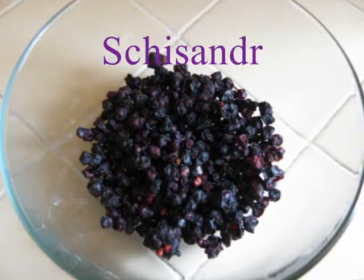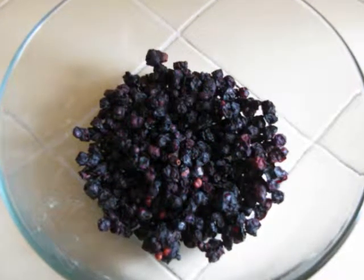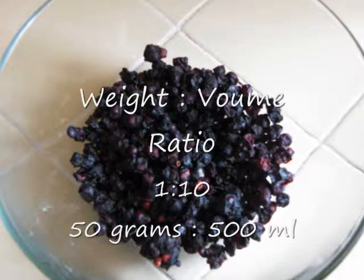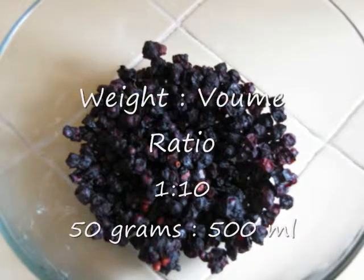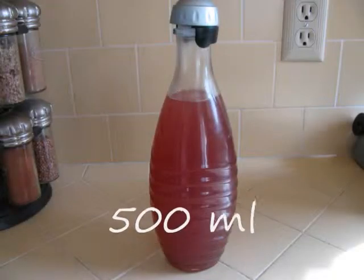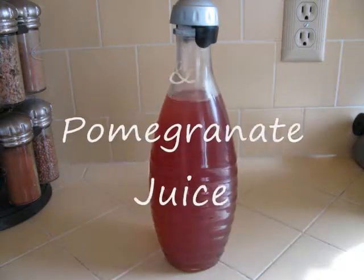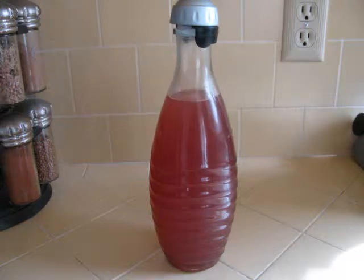Schisandra can be used to make a wonderful juice infusion. To make the juice infusion, we will use the weight to volume ratio of 1 to 10 with 50 grams of whole Schisandra berries and 500 milliliters of fruit juice. I am using a mix of cranberries and pomegranate juice for the infusion, because the Schisandra berries have an astringent flavor and the combination of the cranberries and pomegranate will blend nicely.